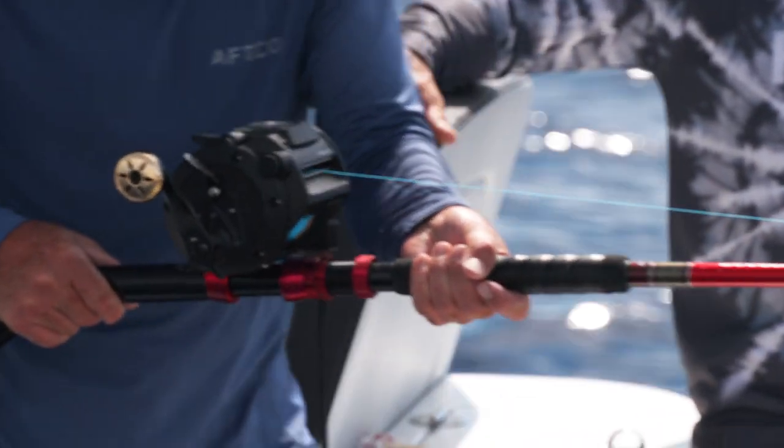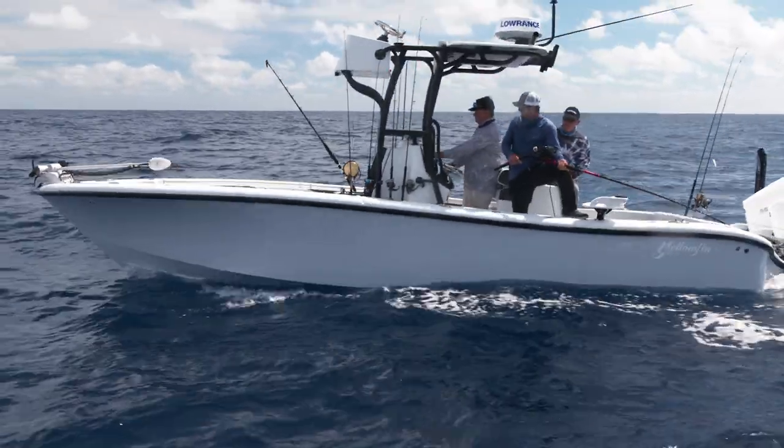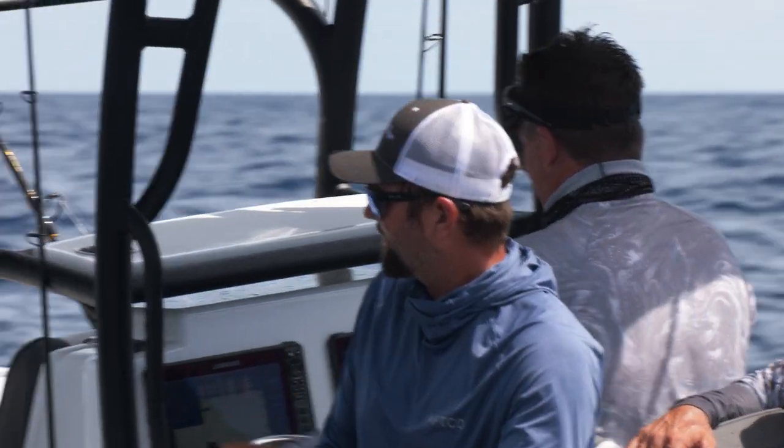How long will it take to hit the bottom? Five minutes. A ten-pound weight takes five minutes to hit the bottom. Good speed for you? We're going right towards the number? Yes sir. Okay perfect.